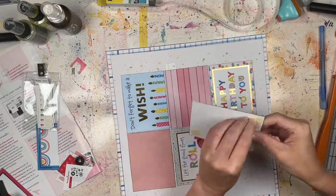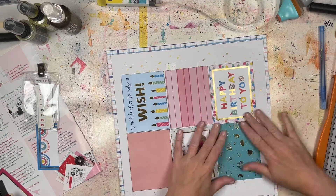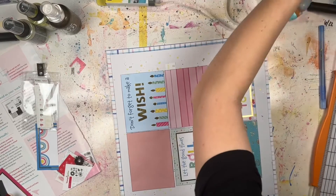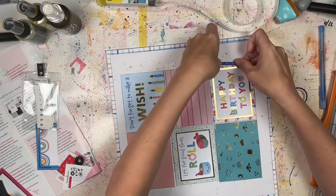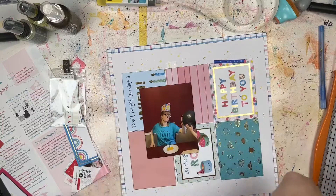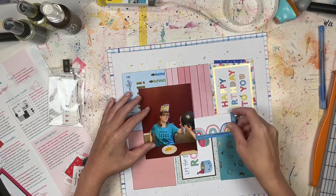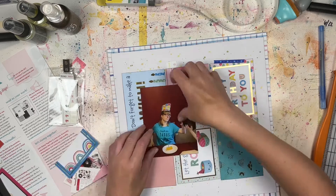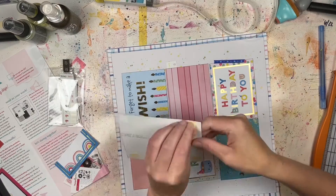No matter what, I'm glad you're watching. If you're a subscriber, welcome back. If you're new, please consider hitting that subscribe button so you don't miss out — I do a process video every Tuesday, and I also participate in a variety of challenges and hops throughout the month, plus bonus videos like the Scrapbook and Cards Today inspiration ones. Check out the playlists if you're looking for inspiration and don't know where to start.